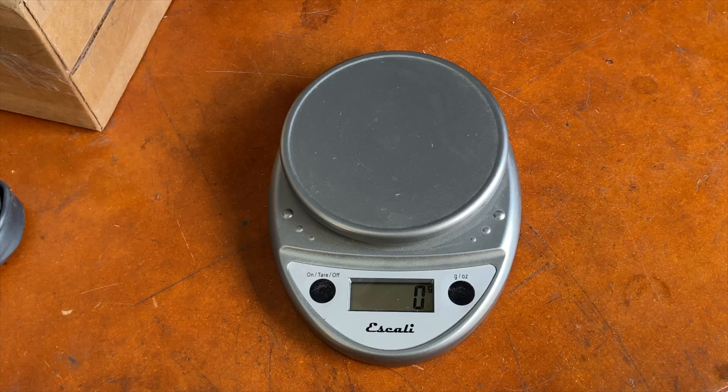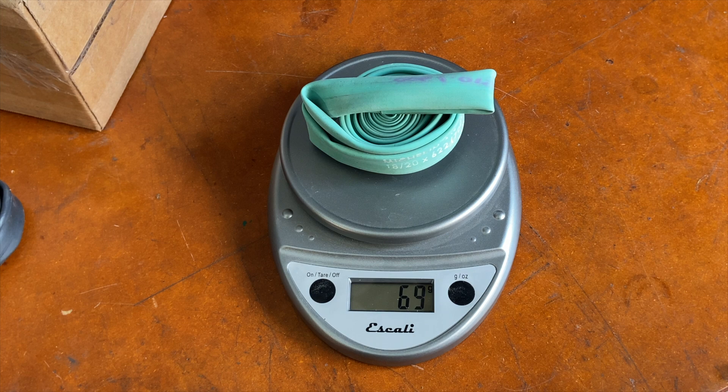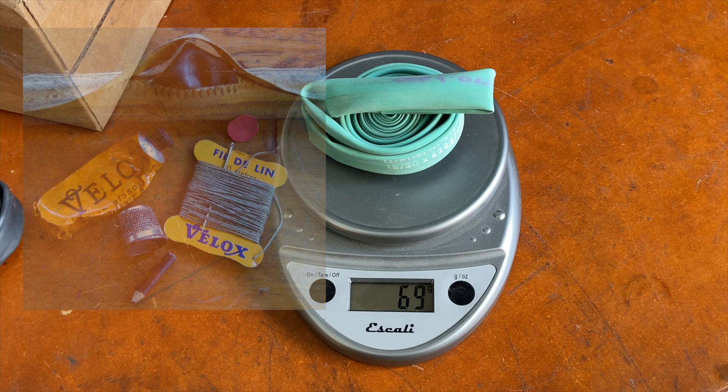So let's weigh some tubes. We'll start with the latex tube. For a long time, going back to the 60s, maybe even the 50s, latex has been considered the ultimate ride — it's more supple than butyl, or at least a lot of riders feel that way. You feel more performance, more grippiness, and a nicer ride with the latex tube. That's why it's in top-end tires. This latex tube here weighs 69 grams.